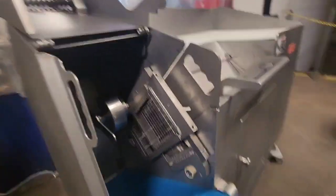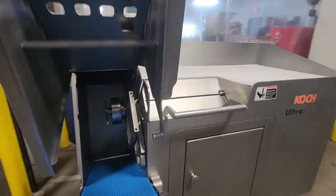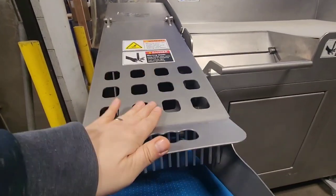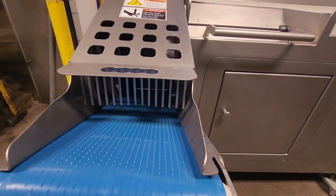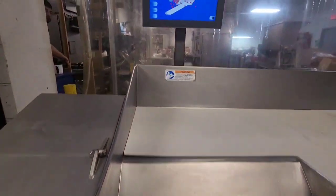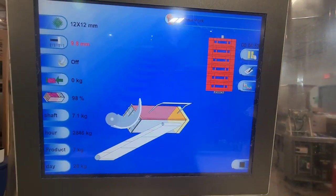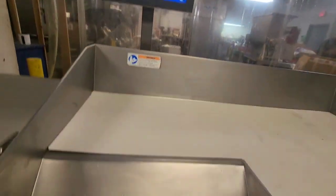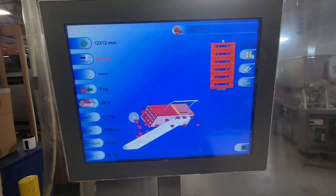We'll go ahead and dry cycle the machine. At the end of the cycle it resets and asks for more product. Open the feed chamber and clip it, and then it'll start that cycle once again.